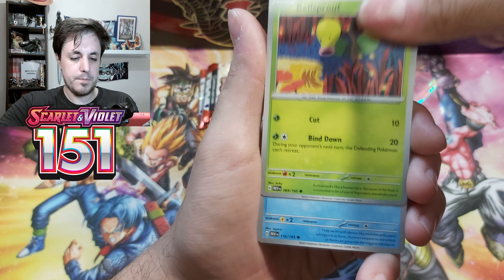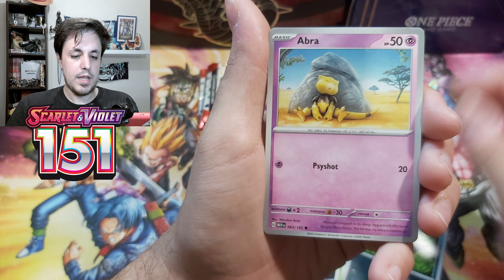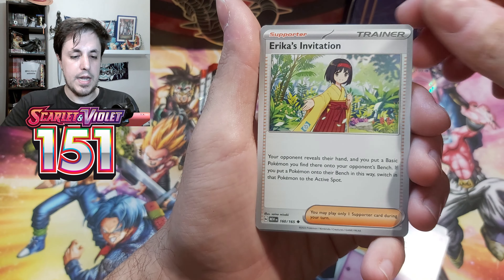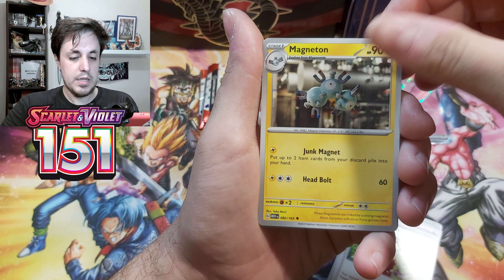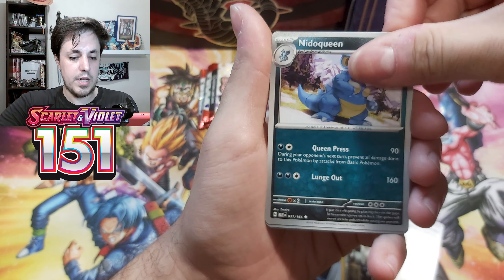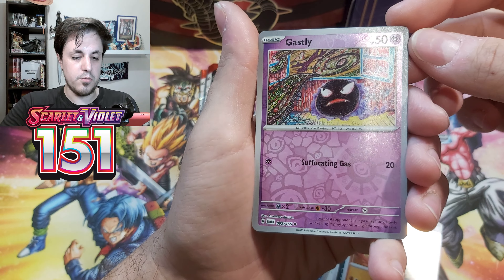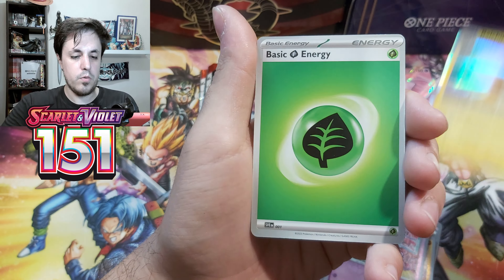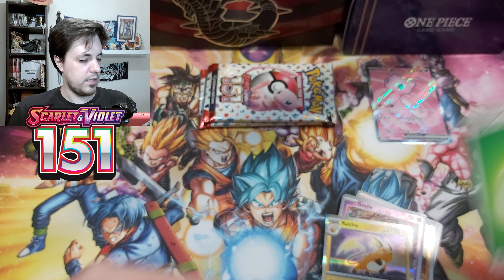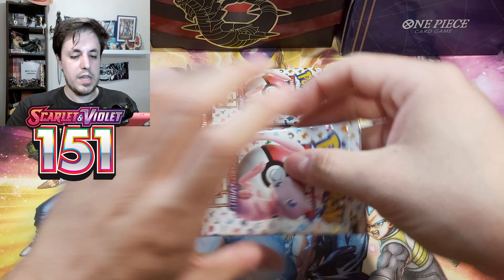Okay, we have Bellsprout, Horsea, Nidoran, Abra, Erika's Invitation — yeah, the special rare of these would be amazing to pull — Magneton, Nidoqueen, Raichu Reverse, Gastly Reverse, this really weird Gastly. Then we have Raichu Hollow, Normal Energy, and a code card for you guys. So that was a normal pack without anything. We still have two more.